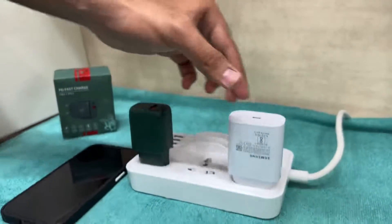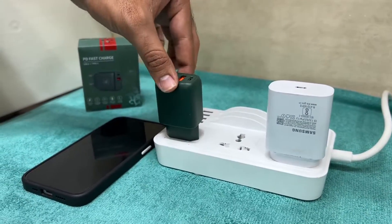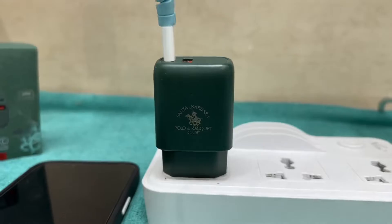But the pins are so tiny on the Santa Barbara adapter compared to other adapters, which is unacceptable — it jiggles easily and doesn't have a good grip. Besides that, the power supply is satisfactory. That's it for this video, thank you.